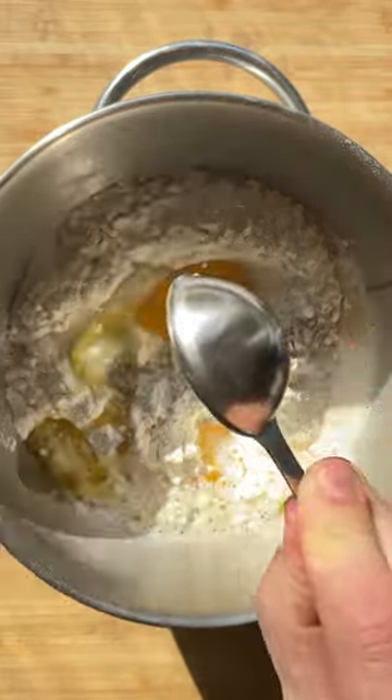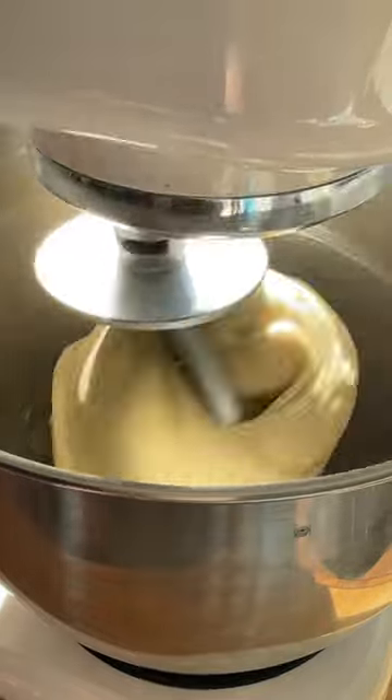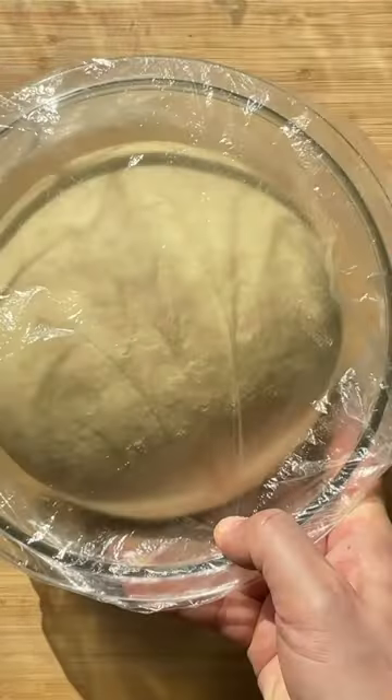For the dough, knead together flour, milk, water, yeast, egg, egg yolk, butter, sugar and salt. Knead into a smooth mixture and leave to prove.